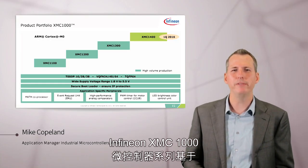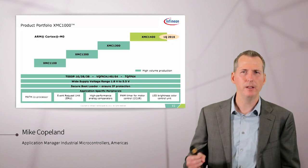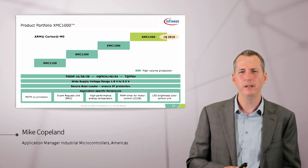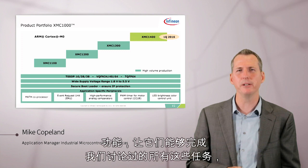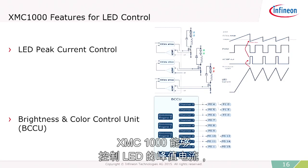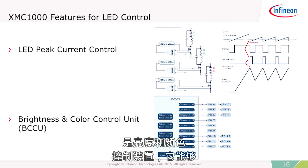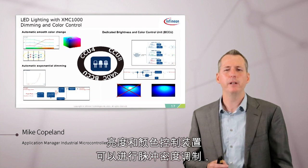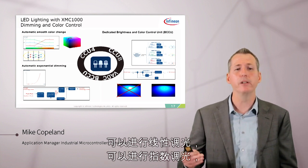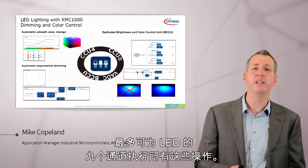The Infineon XMC-1000 family of microcontrollers is based on the ARM Cortex-M0, and they're really designed for three types of applications: LED lighting, motor control, and switch-mode power supply. We put very special features in it to produce high-quality lighting. The XMC-1000 can do peak current control of the LEDs using on-chip analog comparators and timers. It also has a unique brightness and color control unit (BCCU) that handles pulse density modulation, linear walking, exponential dimming, dithering along the exponential dimming curve — all of this for up to nine channels of LEDs.